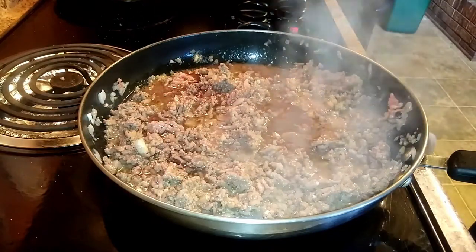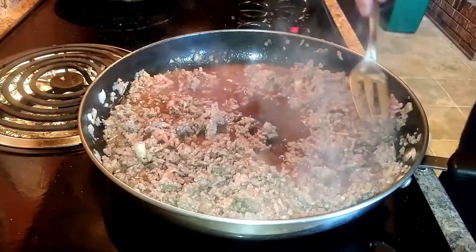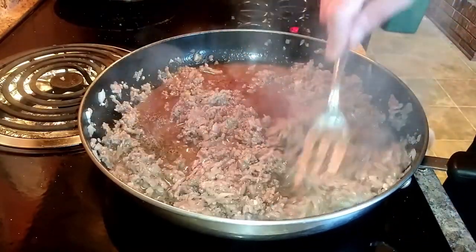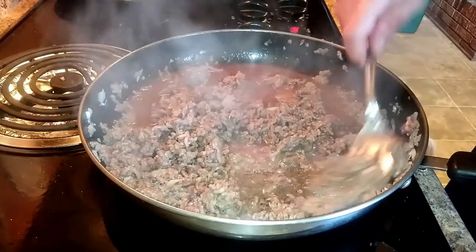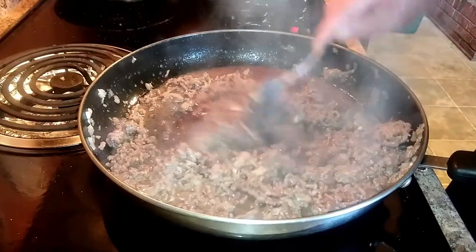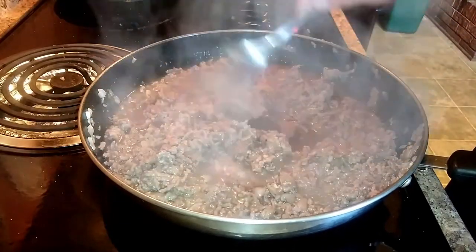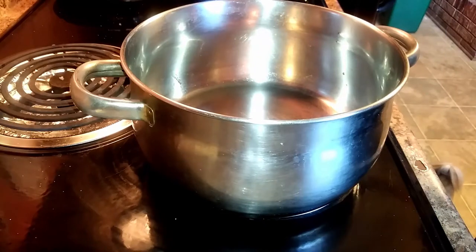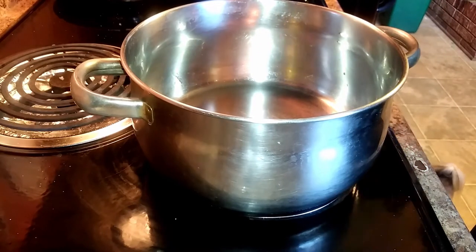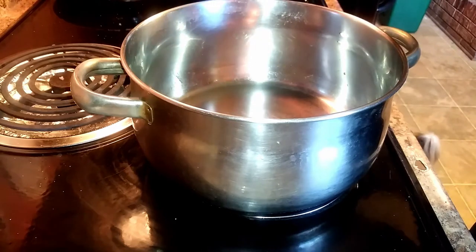Whenever you're using alcohol you want to turn the heat up pretty high so it cooks off the excess alcohol and doesn't give a bitter taste to your dish. We're going to sauté this for about a minute or two and then we're going to start building our sauce. In a nice-sized pot we're going to start putting the sauce together, so first I'm going to add some olive oil.